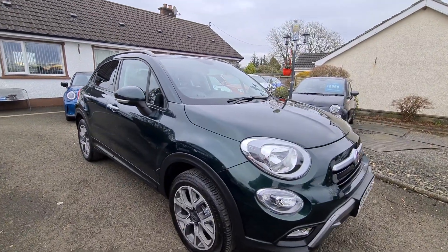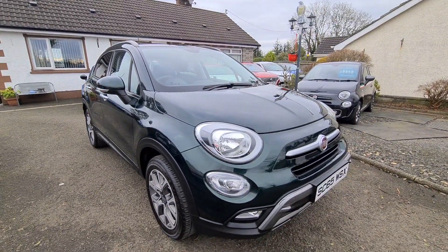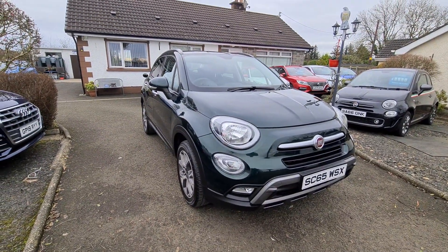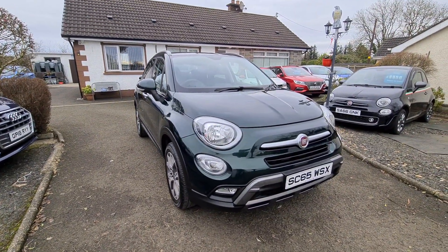Hi folks and welcome to the DS Cars video channel. Here we have a December 2015 Fiat 500X.